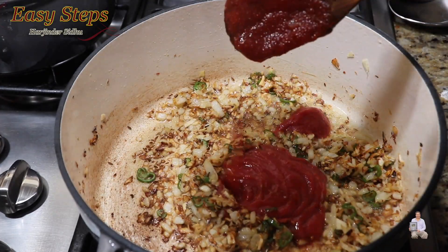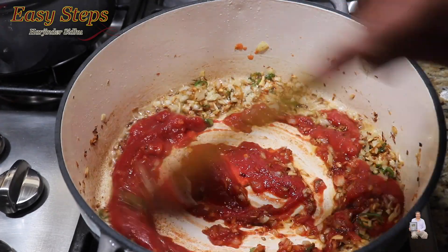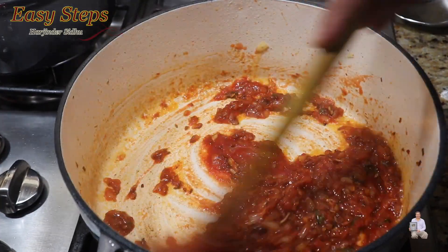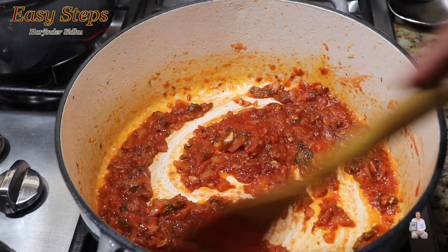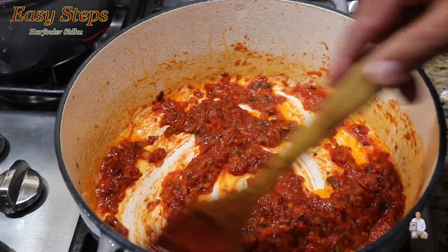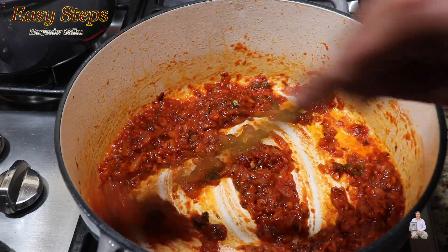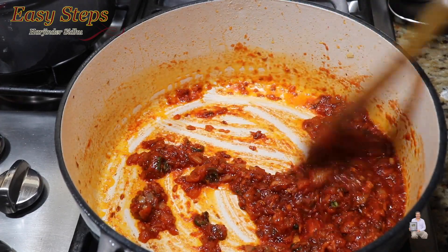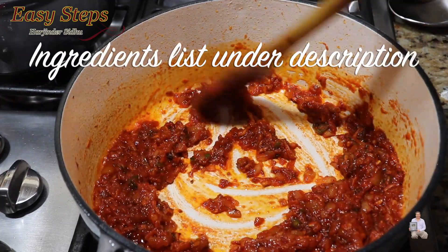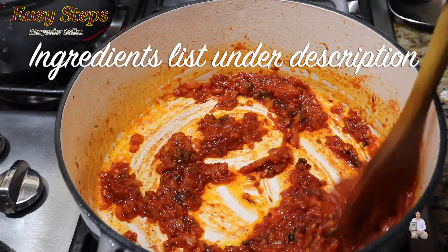Add the tomato sauce and mix in the ginger, garlic, and green chili well. Cook the tomato tadka for one minute. You'll see the oil start to ooze out — once the oil separates, the tadka is fully cooked. Now add the spices.